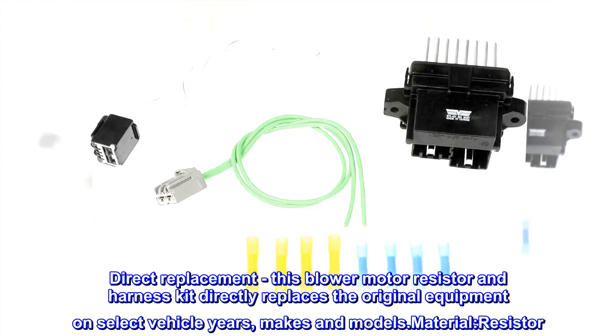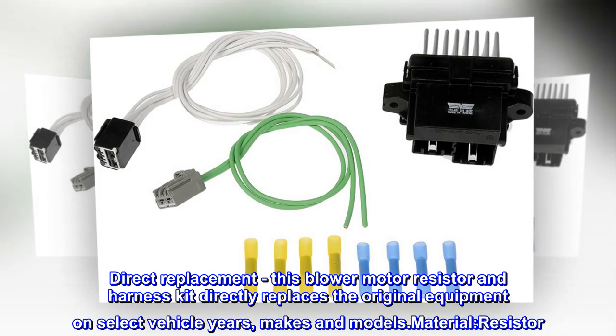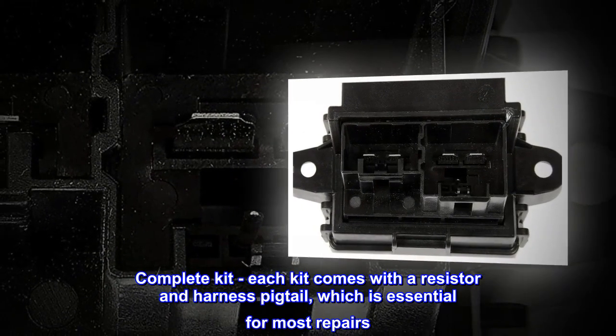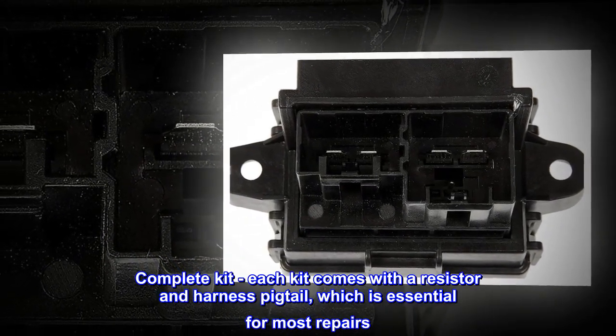Direct Replacement – This blower motor resistor and harness kit directly replaces the original equipment on select vehicle years, makes and models. Complete Kit – Each kit comes with a resistor and harness pigtail, which is essential for most repairs.